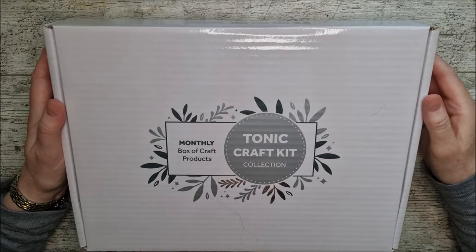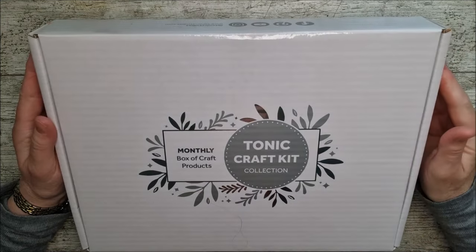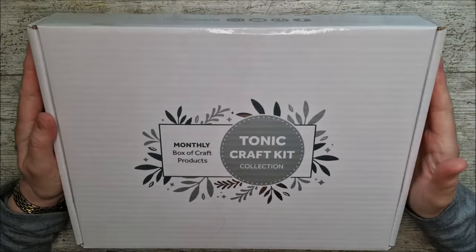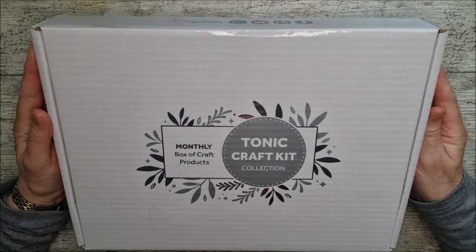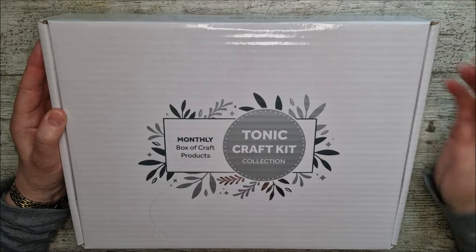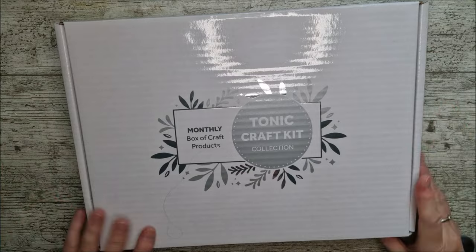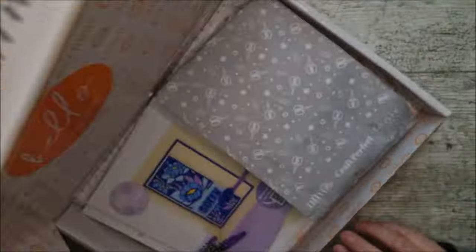Hello and welcome. This is Ruth and today I'm going to share with you kit number 77 from Tonic Studios. It's always very exciting when one of these boxes arrive. Launch day as always is the 20th of the month and then the kit will be sent out to you on the first of the following month, or the closest day that they can be posted on — not at the weekends obviously. But let's open this up and have a little look inside.